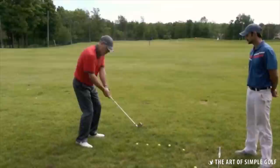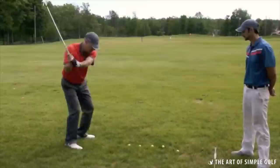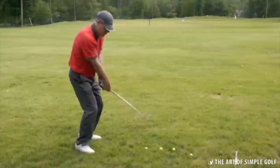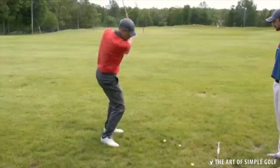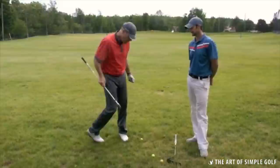— you'll notice I'm on plane. If I swing too far inside, I won't be able to cut grass in that direction. If I swing too far outside, I'm cutting grass in a direction that's not appropriate. I want to feel like I can cut grass in each direction, feeling the sole of the club cutting along the ground and then cutting through the dandelion.